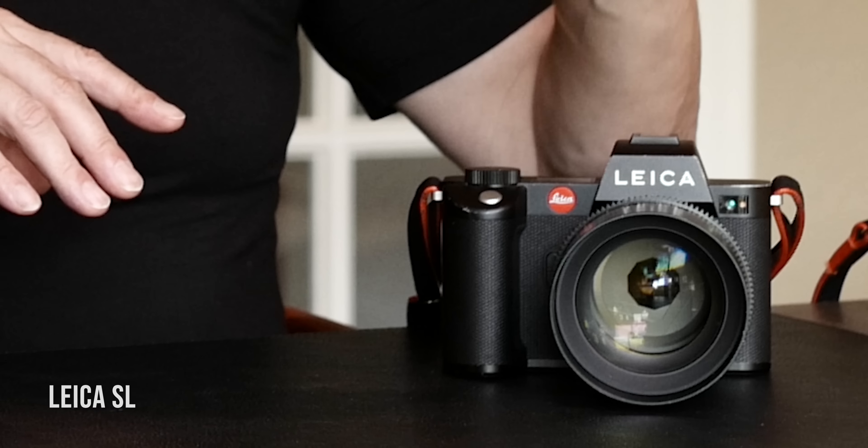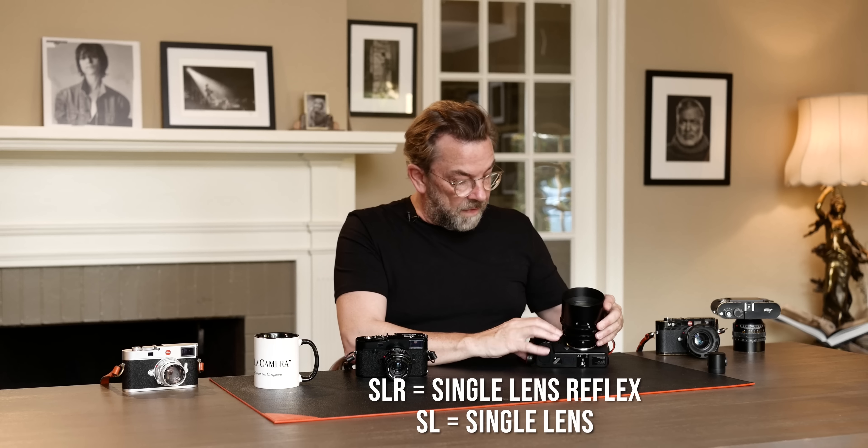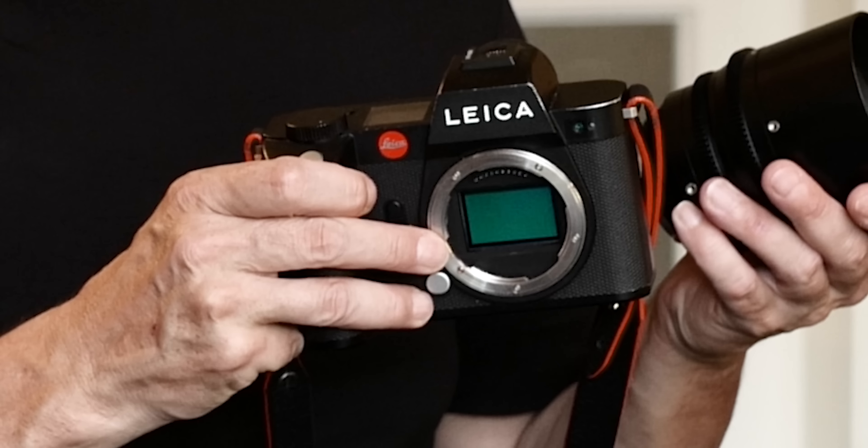But suddenly in 2015, they announced: now we're going to make the Leica SL. The Leica SL is fundamentally in many ways the same as a Leica SLR, except it's a SL — single lens, no reflex, which means it doesn't have a mirror. This is the sensor you're looking at here.